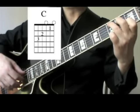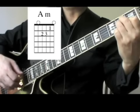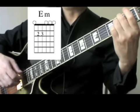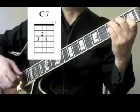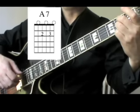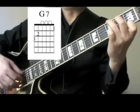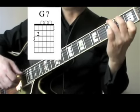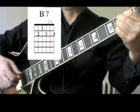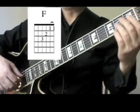We use C, A minor, E minor, C7, A7, D minor, G7, and B7. There are some bar chords that you may have to persevere with if they are new to you: F and F minor.